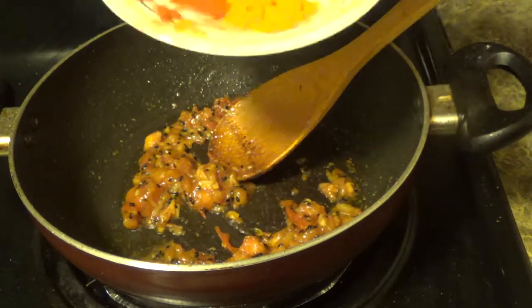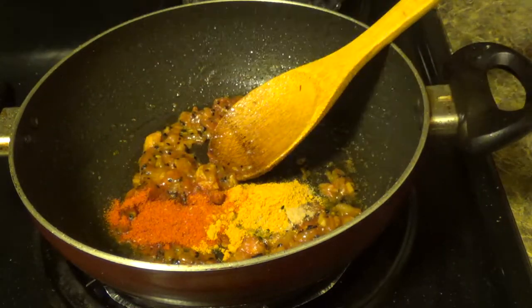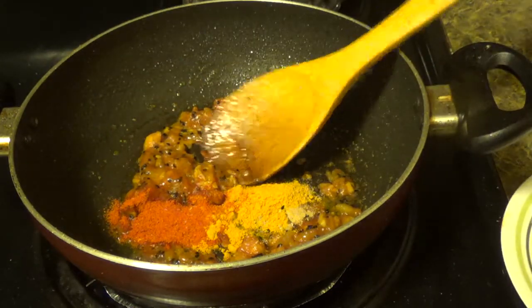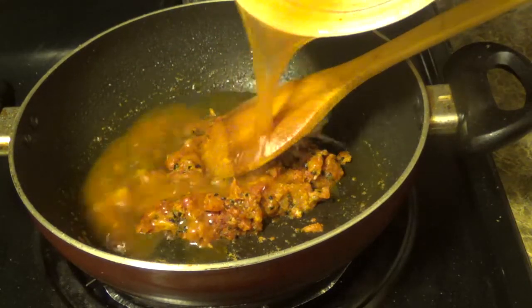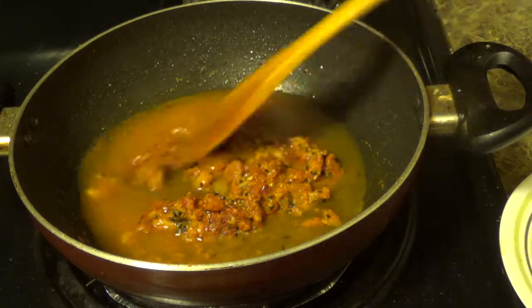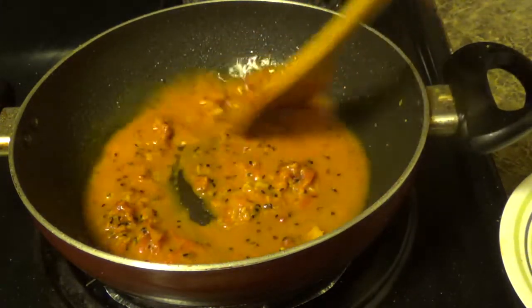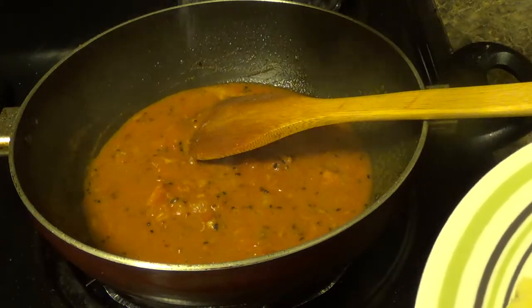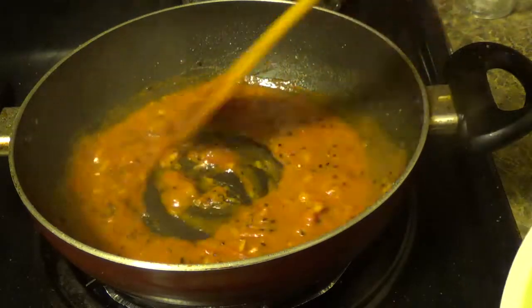Add all the spices — red chilli powder, turmeric powder, and amchur powder. Add a little bit of water, add sugar, and cook it for a while.